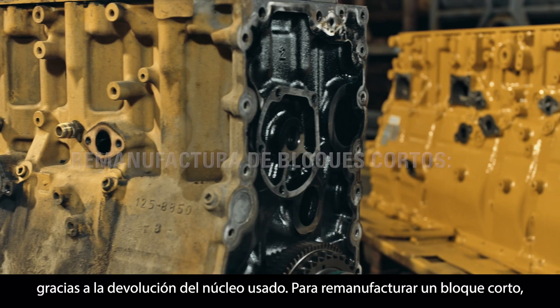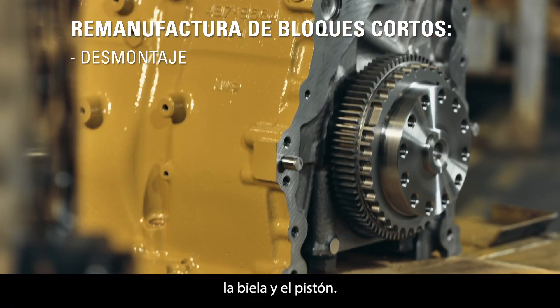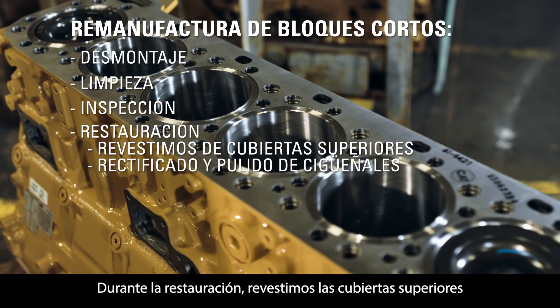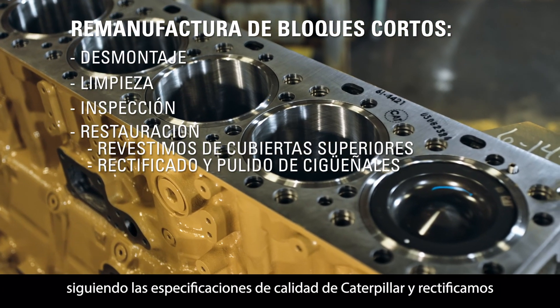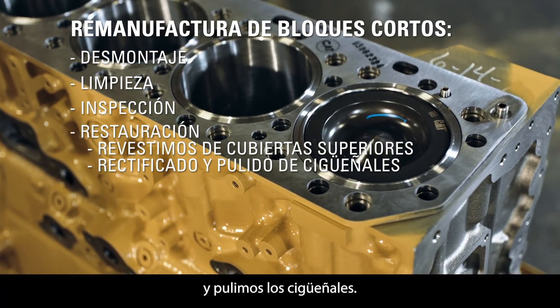To remanufacture short blocks, we disassemble the crankshaft, engine block group, rod, and piston. Then we clean and inspect them for cracks and other damage. During salvage, we resurface the top decks to Caterpillar quality specifications and regrind and polish the crankshafts.